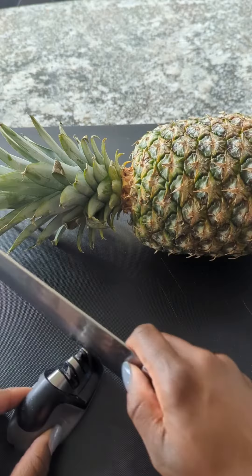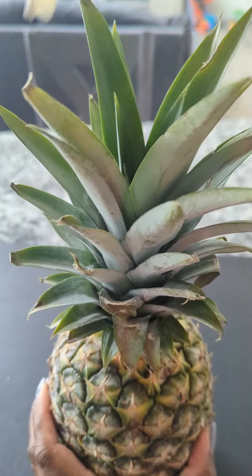Now hold on! Before you buy that pre-packaged, pre-cut pineapple, let me show you the safest and the easiest way to cut a pineapple.